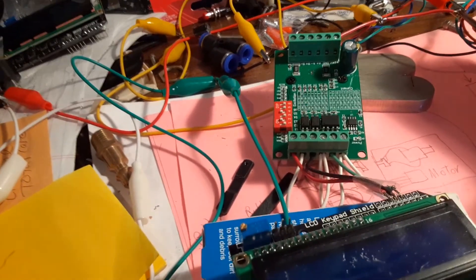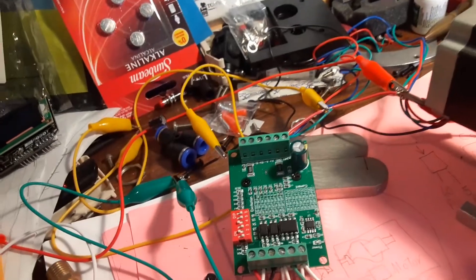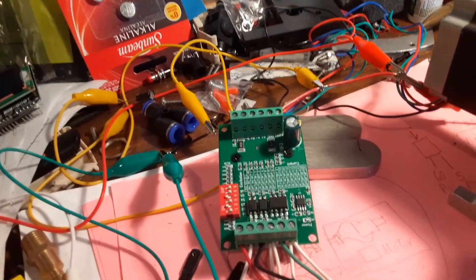We're going to have to take this all apart, put it into a box, and kind of go from there.